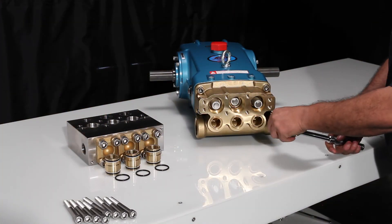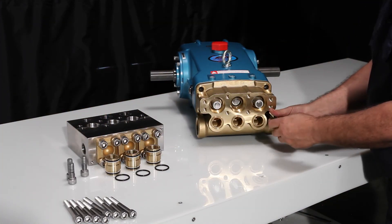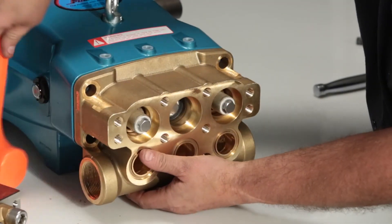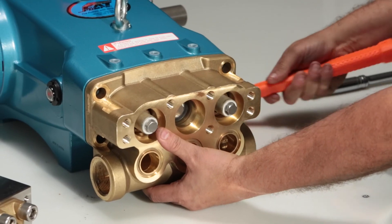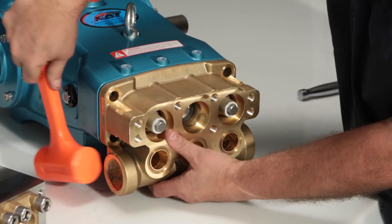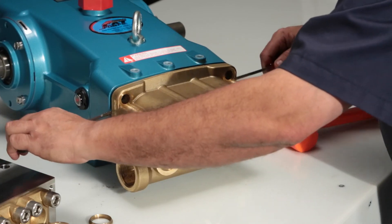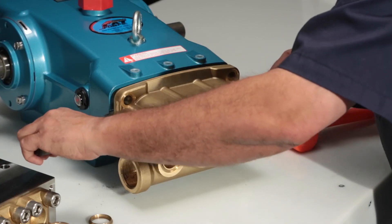To remove the inlet manifold, start by removing the four inlet manifold bolts using a 12mm allen wrench. Using a rubber hammer, tap away from the drive end to create separation. Then, using two screwdrivers, work from each side between the manifold and crankcase and remove.